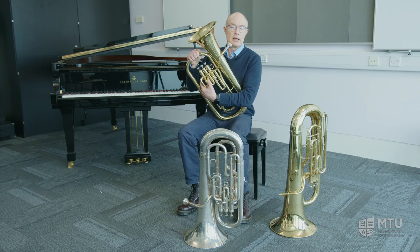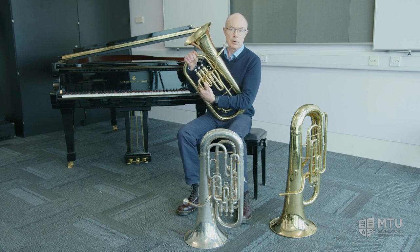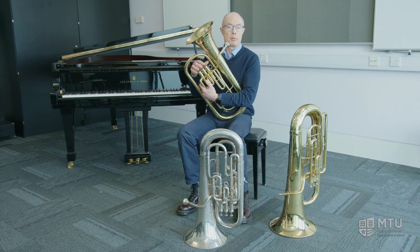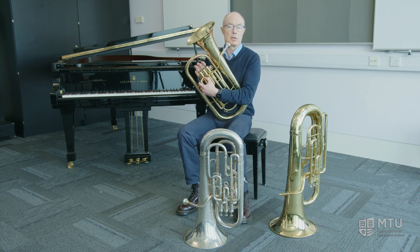The baritone horn is an excellent doorway into the lower brass world because for young players it offers an instrument that's easy to hold and easy to play. For perhaps young players that want to play the trombone, sometimes their hands are too small to hold the instrument up, or they can't reach the long positions with the slide.